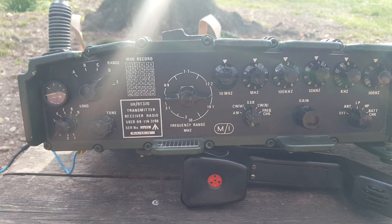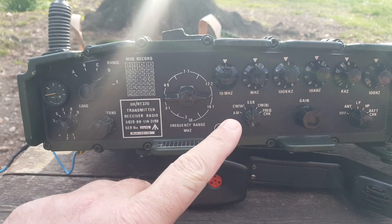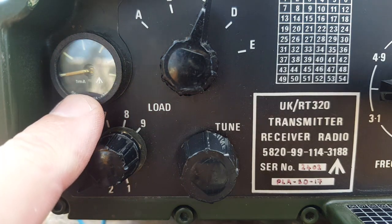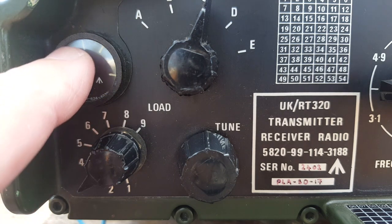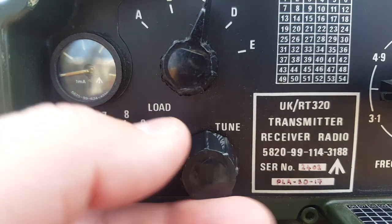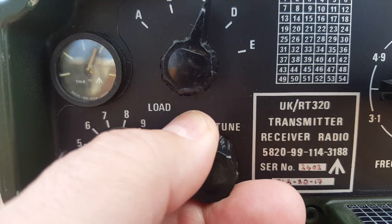I'm going to tune the whip using the internal tuner, and here I'm on the 20 meter band. What's important to watch here is the power output indicator — anything at or above the noon position is considered decent. Now with the internal tuner I get a very good match.